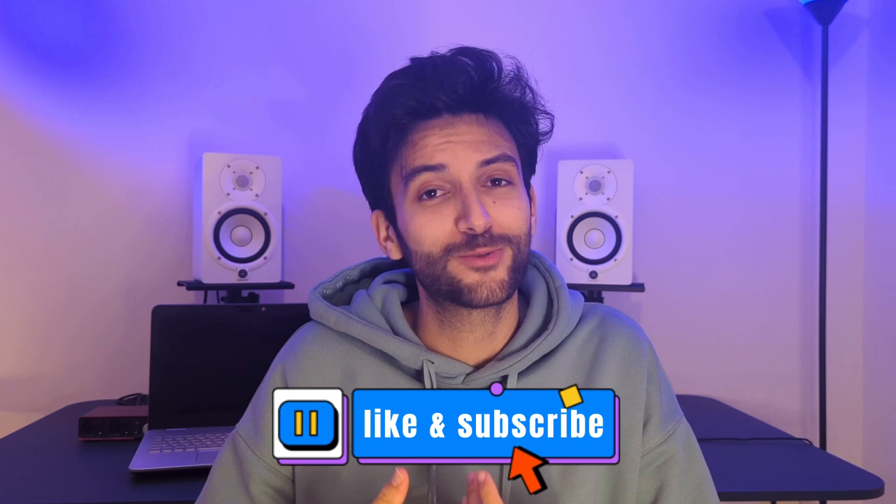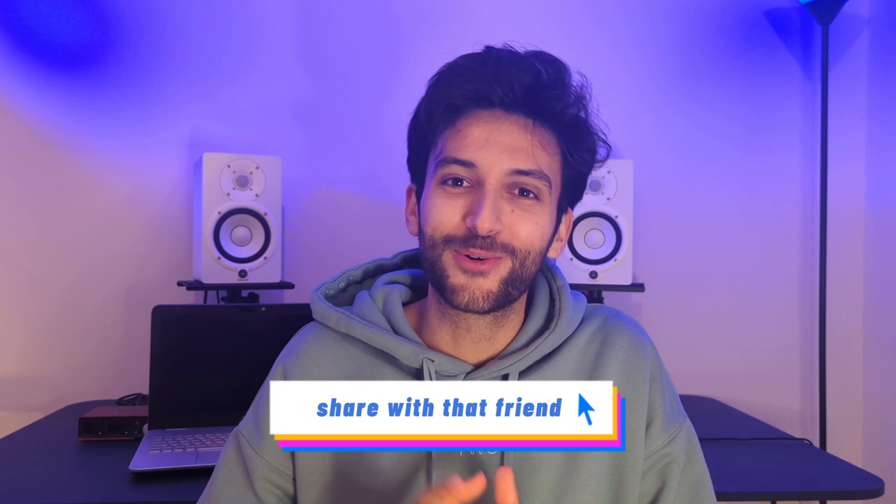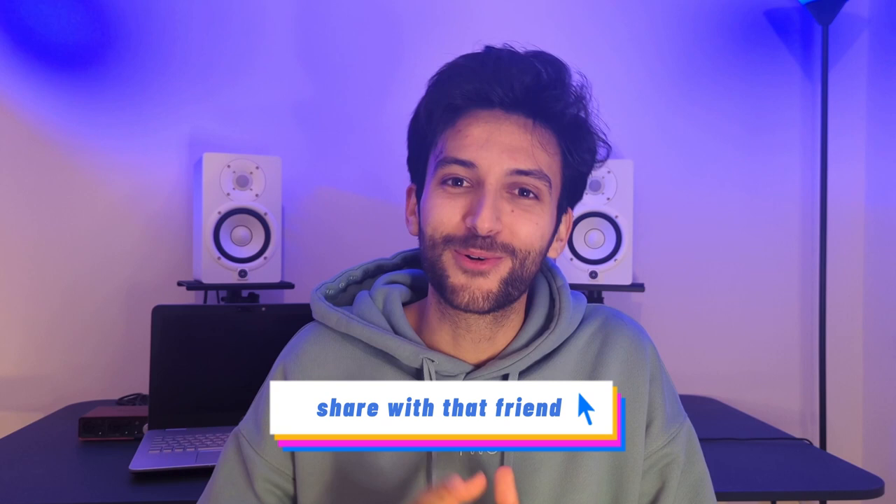Stay tuned because in the next episode we will reveal who my partner for competition is and show you the preparation process for our first tournament. That was all for today's video — we really hope you enjoyed it. If you did, please like this video and subscribe to our channel. Also, share this video with that friend who really needs to work on their defense. Thank you!